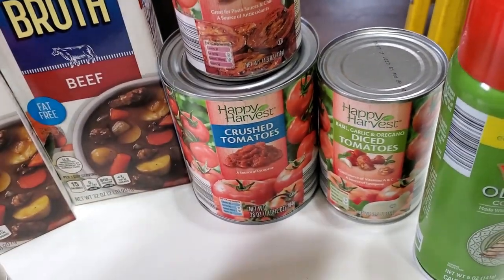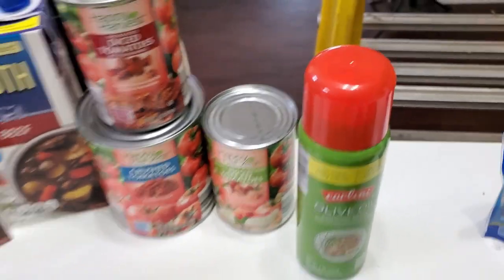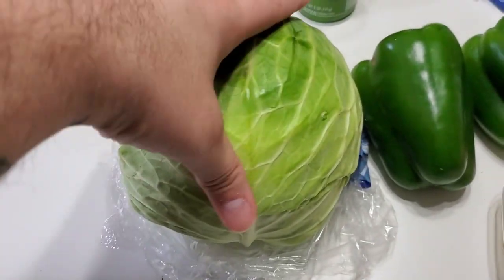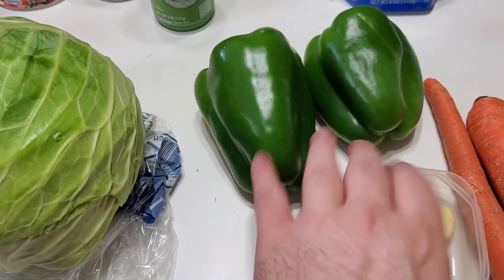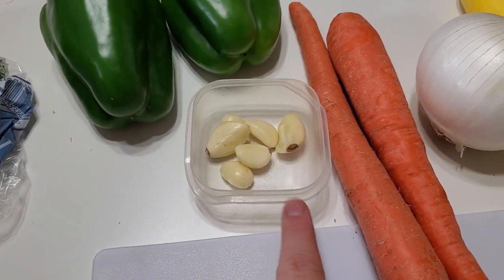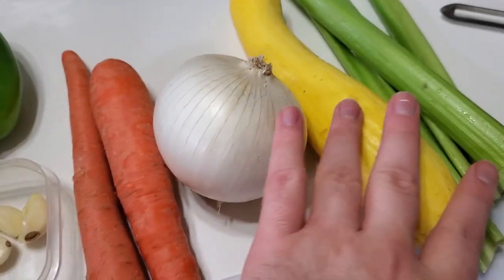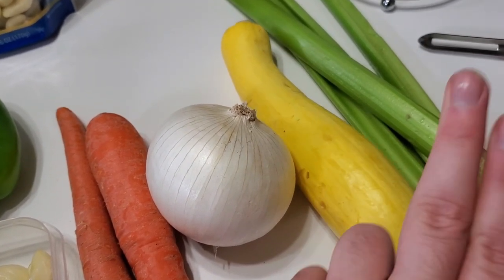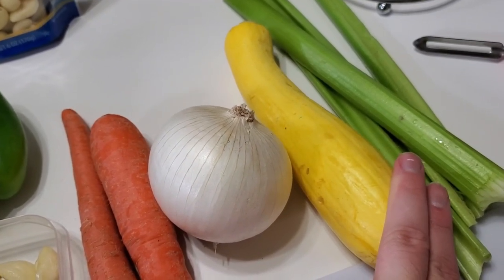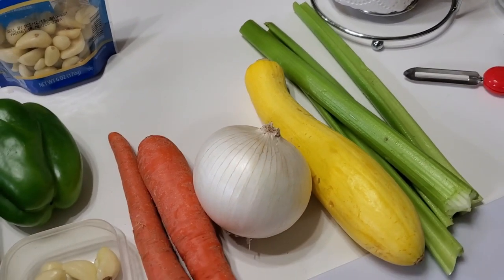I'll have the actual measurements and recipe in the description box, so look there for the exact amounts. You'll also need spray olive oil, a big head of cabbage, two peppers, six cloves of garlic, two carrots, one onion. I also grabbed a yellow squash — you can put whatever vegetables you want in this — and four stalks of celery. That's what you'll need.